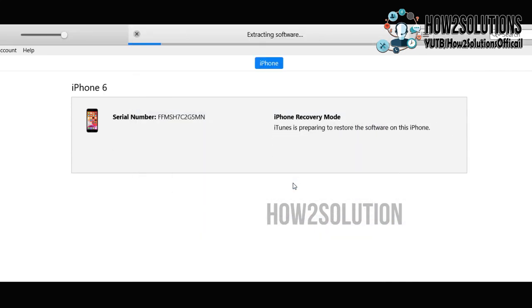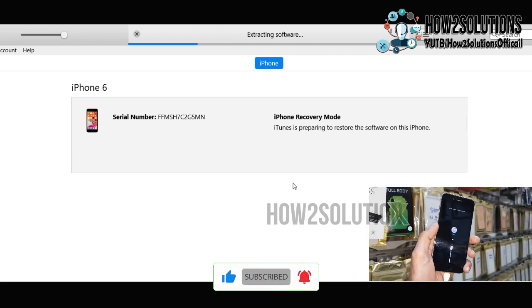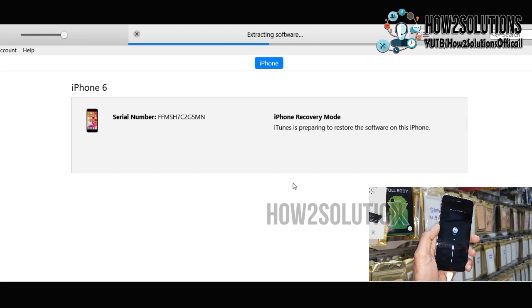Click Restore and the firmware file is going to be extracted. This will take around 8 minutes, and it also depends on your PC's performance.